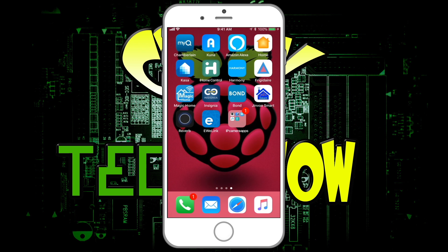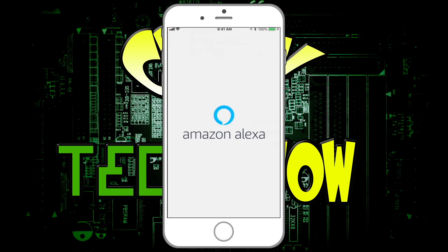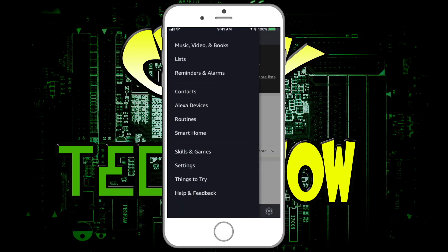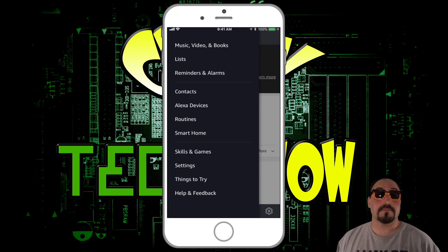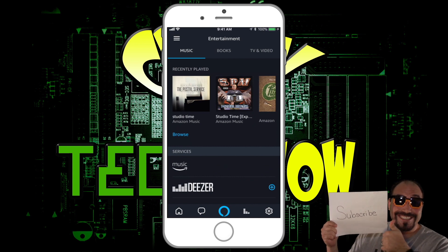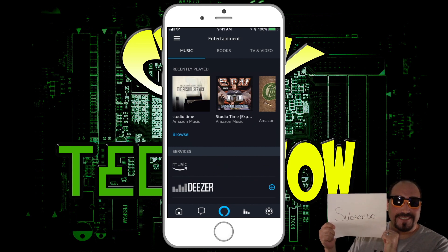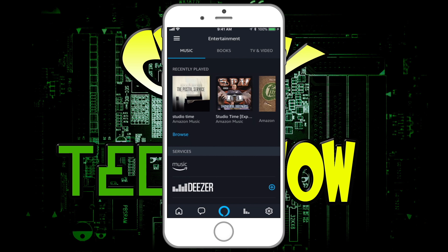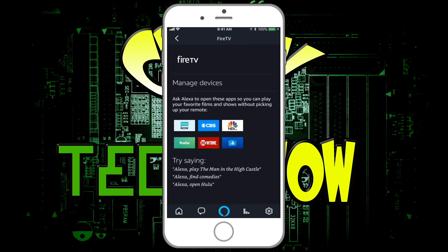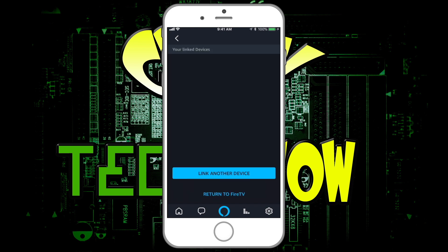Okay, here we are on the phone. We're going to click on the Alexa app and open that up. Once it loads, there are three bars at the top corner — click on that. Then click on Music, Video, and Books. You'll see across the top it says Music, Books, TV, and Video. Click on TV and Video, then click on Fire TV, and from there we're going to go to Manage Devices. Click on that.